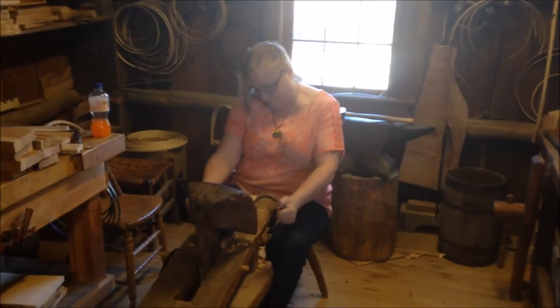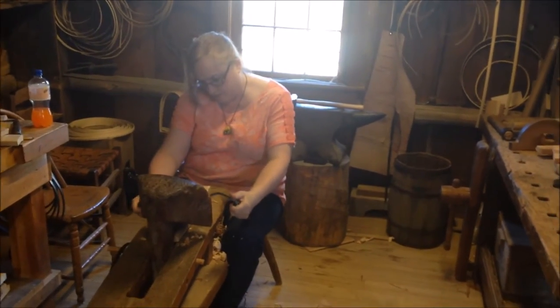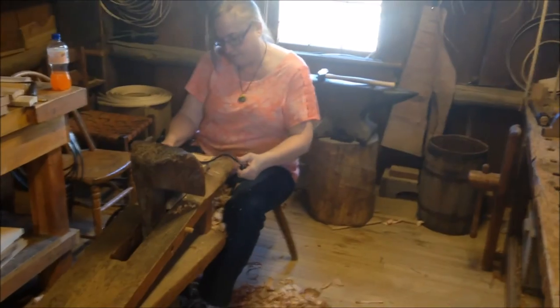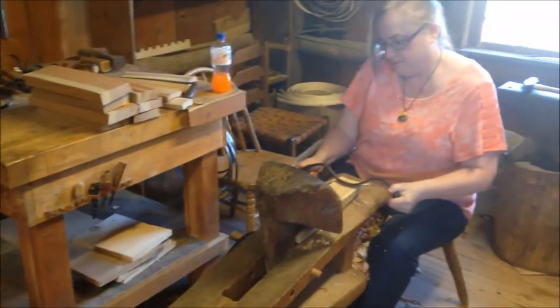Welcome to the Black Swamp beginning coopering class. This is the fall class for 2015. First one you see in there is Janelle — she's back for a second class. She's got her pile of wood over there and she's making some shavings.